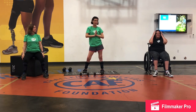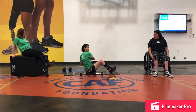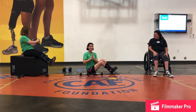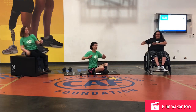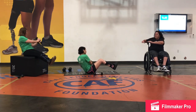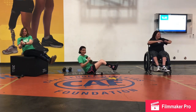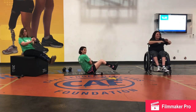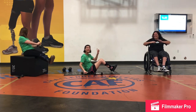Next we are going to do Russian twists. I'm going to come down to the floor, Cheryl's going to do it in her chair — lean back and go side to side. If you want to add a weight, you can. Jen is going to do my favorite, the washing machine, just twisting side to side. You can also lift your legs up to make it harder. Don't forget to breathe — never forget to breathe.